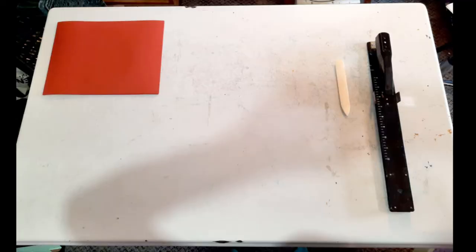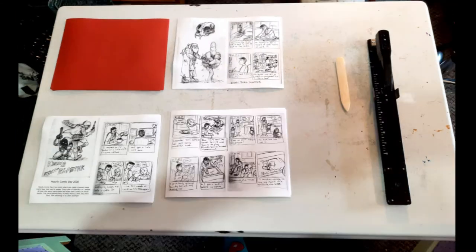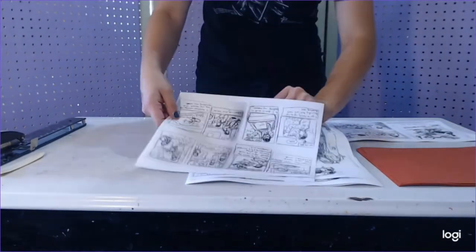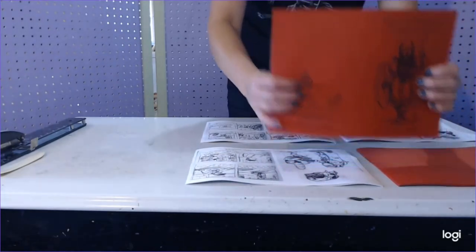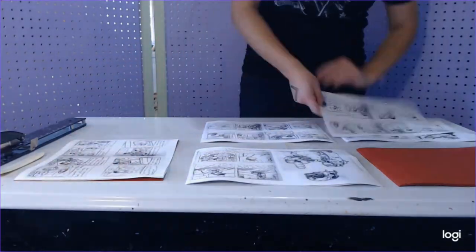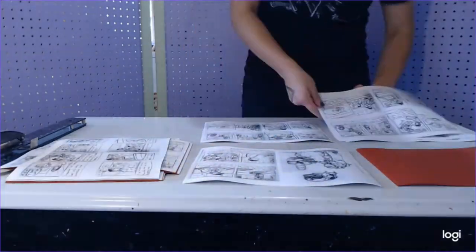Once you have all your pages printed, it's time to collate, staple, and fold. Lay everything out so that it's oriented in the same way and in order to make assembling them as easy as possible. With all your stacks nicely organized, you can go through and pick up each page in order and get all your books collated in no time. I also like to rotate each stack 90 degrees as I go so they're easy to grab off the pile for later steps.